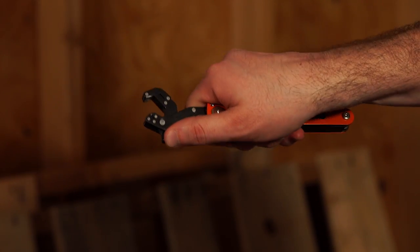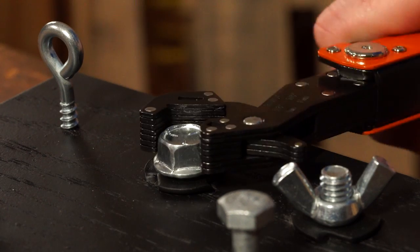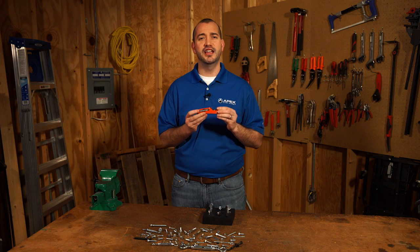The unique spring-loaded jaw design automatically opens when pushed against a fastener. When finished, simply unlock and the wrench folds neatly into the handle.